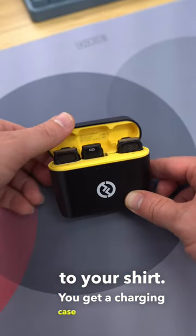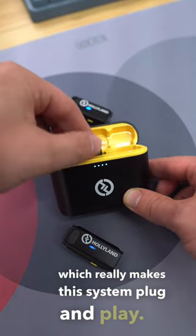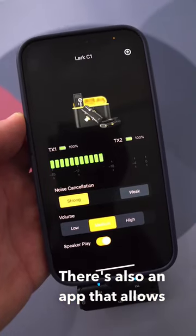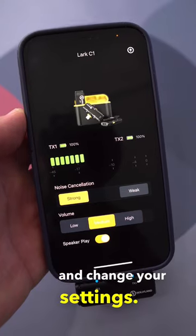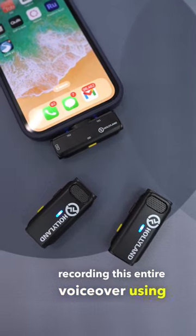You get a charging case and the microphones connect as soon as you take them out of the case, which really makes this system plug and play. There's also an app that allows you to monitor things and change your settings. If you're wondering how the microphones sound, I've actually been recording this entire voiceover using them.